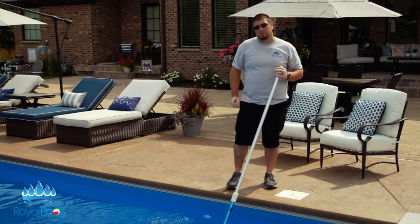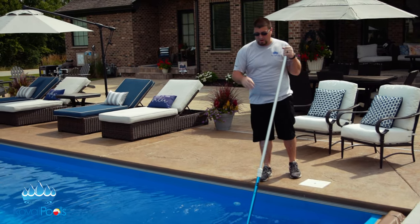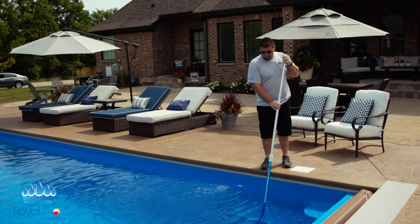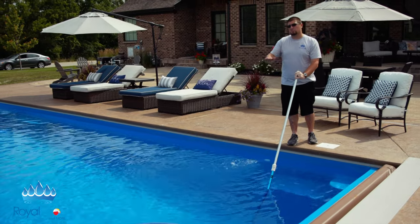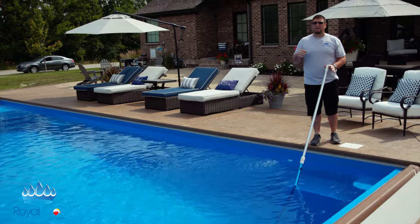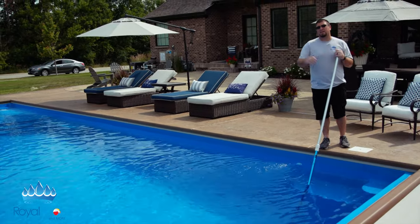The one thing about vacuuming I want to go over: it is not like a vacuum in your house — you can't move fast. Otherwise the force of the water will push debris around. You want to take your time, slowly roll up on objects, any fine silt, dirt, dust, anything like that — go nice and slow over it. A pool like this, 16 foot by 40 foot, will take me about 20 minutes to vacuum max, getting any solid debris, and then you're going to take about another five minutes to net the pool itself.